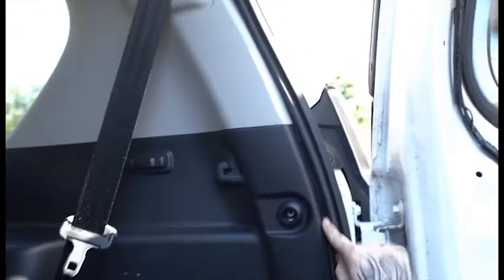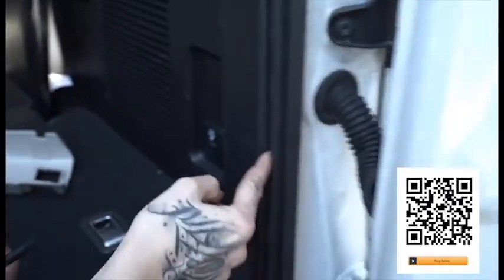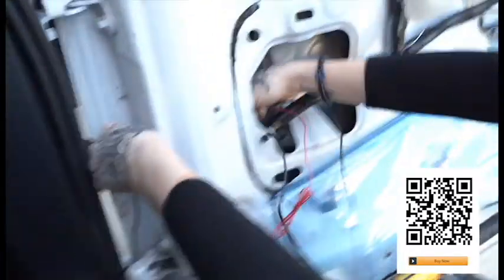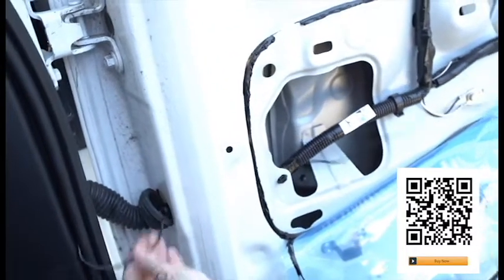Once at the back, run the wire down the weatherstripping until you get to a spot where you can go across and into the rear door. Be sure to leave a little slack in the wire between the door and the door frame so there are no hang-ups in opening and closing the door.